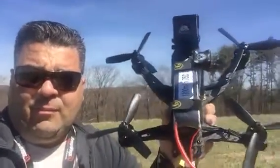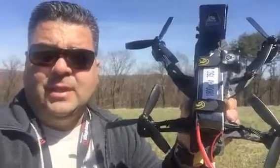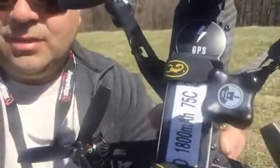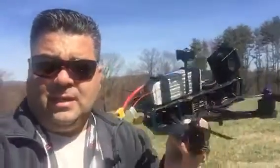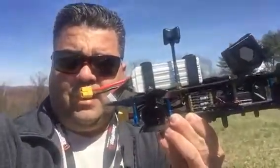I'm running 5 by 4.5 tri-props with the Cobra 2208 2000KV motors, and a 1800 milliamp 75C pack from Bruce. It's definitely a nice-looking quad.